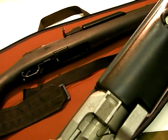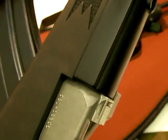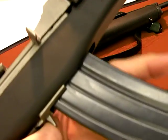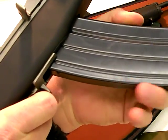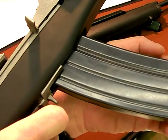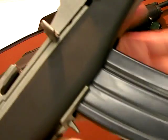Here's your magazine release. This is a 6.8 HPC, but a .223 mag just for demonstration purposes will snap in. When you put the magazine in a Mini-14, you actually have to rock it in — it does not go straight in like an AR-15 mag. You put it on the catch pin and rotate it back until it locks.